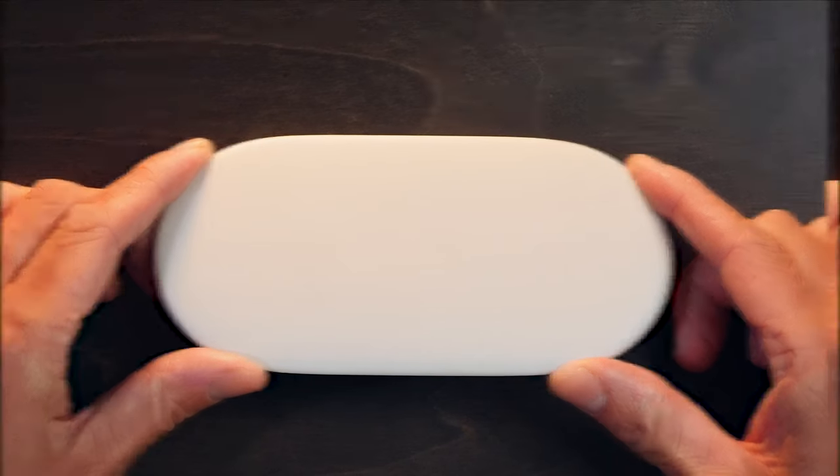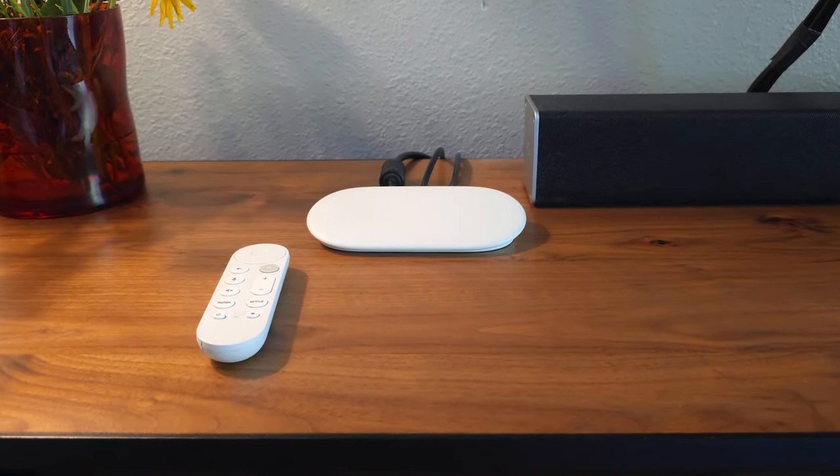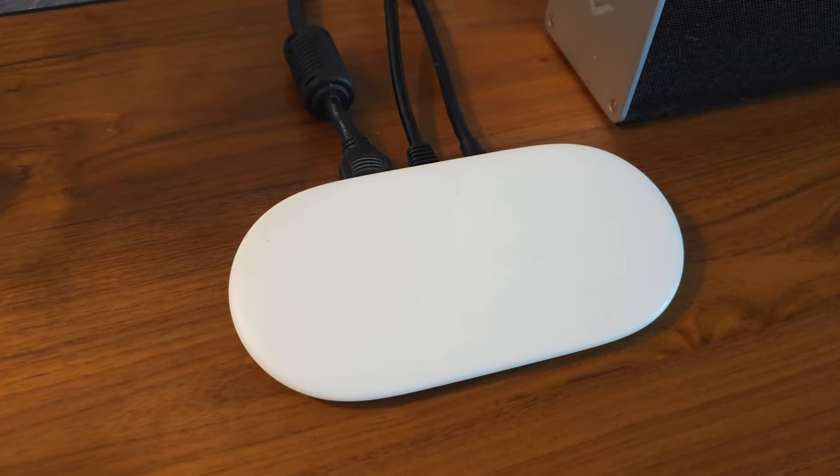The Google TV Streamer is this time a set-top device. That's quite a big difference from the dongle form factor of its predecessors. And though you could probably jerry-rig this device behind your TV with some duct tape or something, it's really meant for a shelf. I'll get to why that is in a moment.